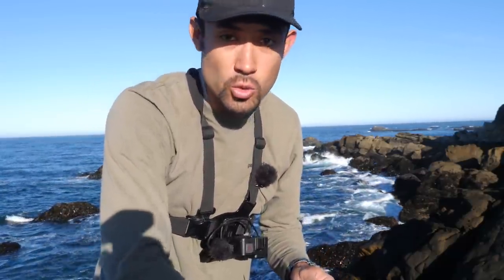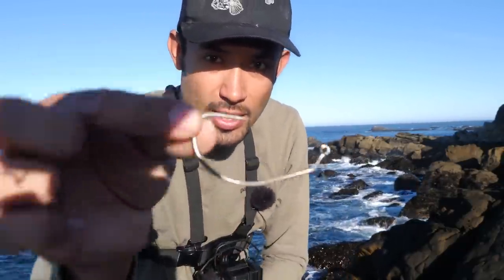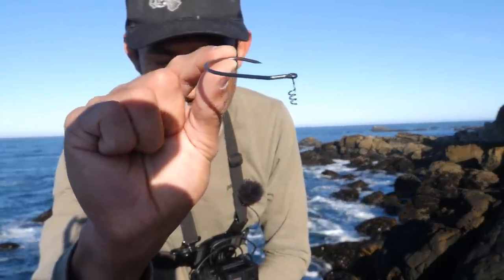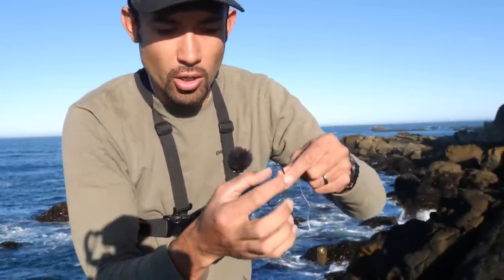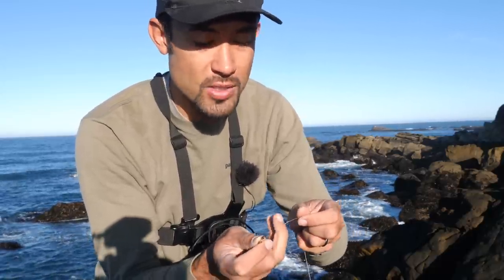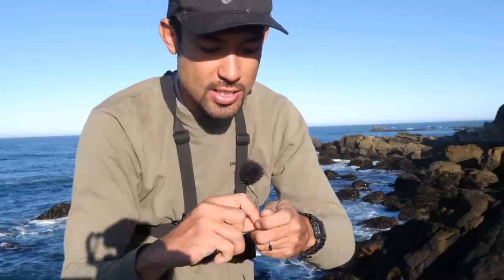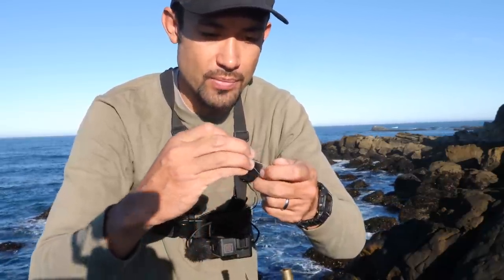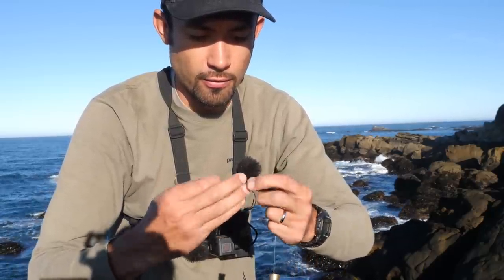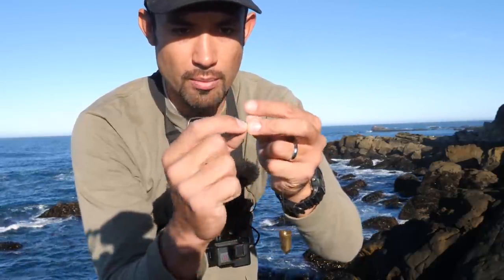Next I take a swim bait hook. It's got a little spring coil on the end. For rockfish, use anywhere from a 3-aught to a 9-aught depending on what swim bait you're using. You just tie it regular — a regular clinch knot. I'm going to do four or five wraps.